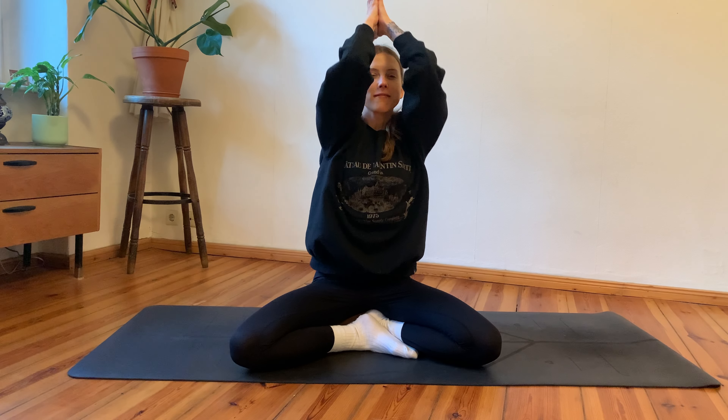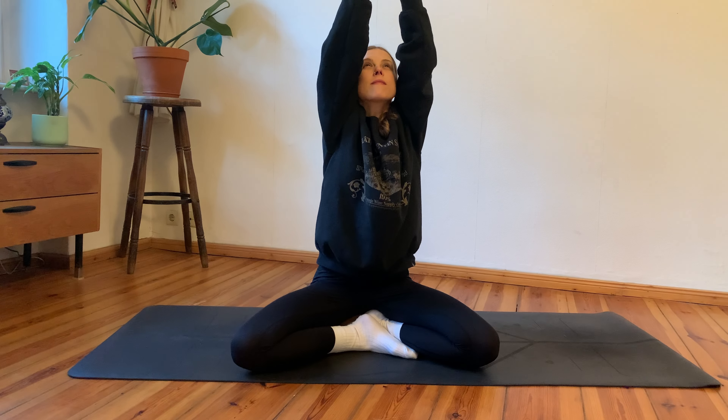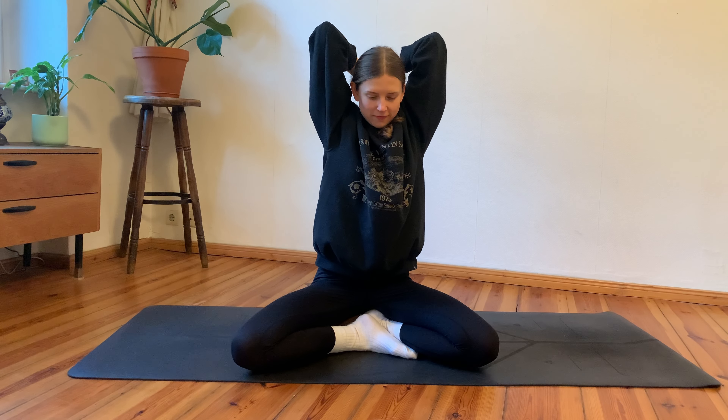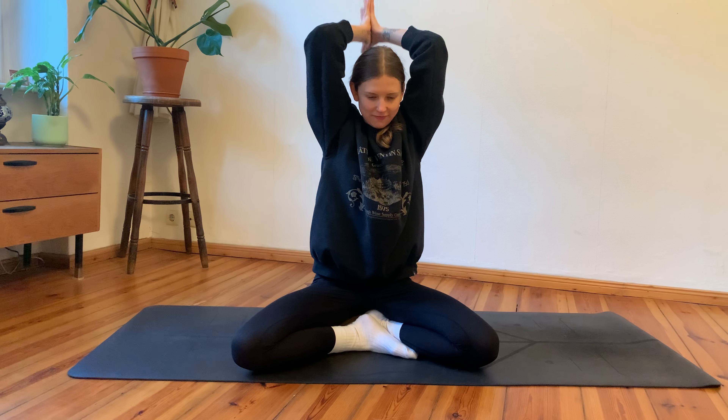Let's begin to move from here. Inhale, arms reach up and overhead; exhale, guide your hands towards your heart center. Inhale, arms reach up — really strong, long, growing tall; exhale, hands to heart center. One more time — maybe the gaze follows, moving the head — inhale up, exhale hands to heart center. Then inhale, reach the arms up and overhead again; now exhale, drop your palms behind your head, really finding a tricep stretch.